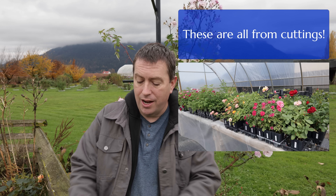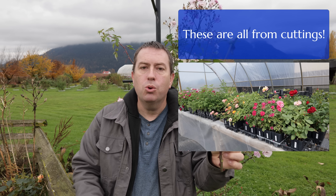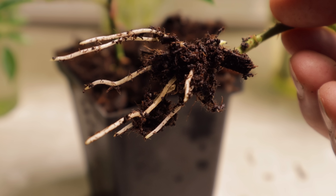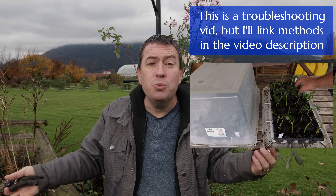Hey, it's Jason from Fraser Valley Rose Farm. One of my favorite hobbies — and I've turned it into a business — is to take stem cuttings from plants like roses. You can do this with many other plants around the landscape. You take the stem cuttings, snip them up, trim them up, stick them in some potting soil, get them to root out, and now you've got a genetic clone of the original.